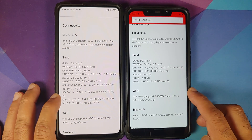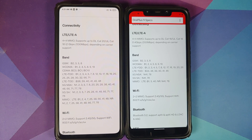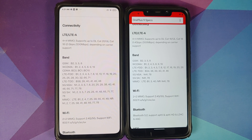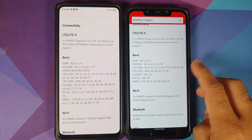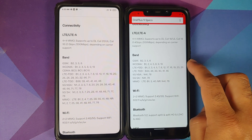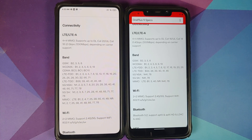Another super irritating difference is connectivity. The Indian variant only gets two 5G bands, while the American variant gets a bunch of 5G bands. Ranjeet explained this very well in his video, which I've linked. The bottom line is OnePlus saves money by not including all the bands. The same applies to 4G bands as well — the Indian variant has fewer 4G bands compared to the American variant.